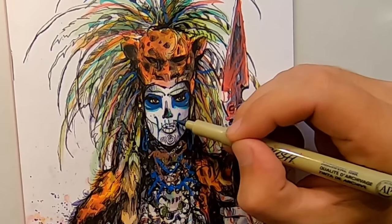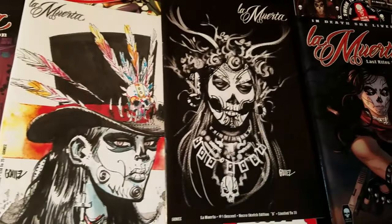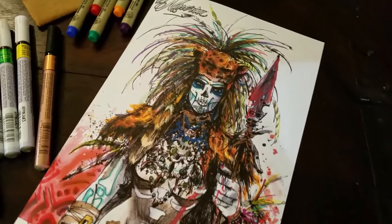If I had to pick three movies that best describe the tone and feel of La Muerta, I would say Kill Bill, Sin City, and The Crow really best reflect what we're going for with this story. Thanks so much, guys. I appreciate it.